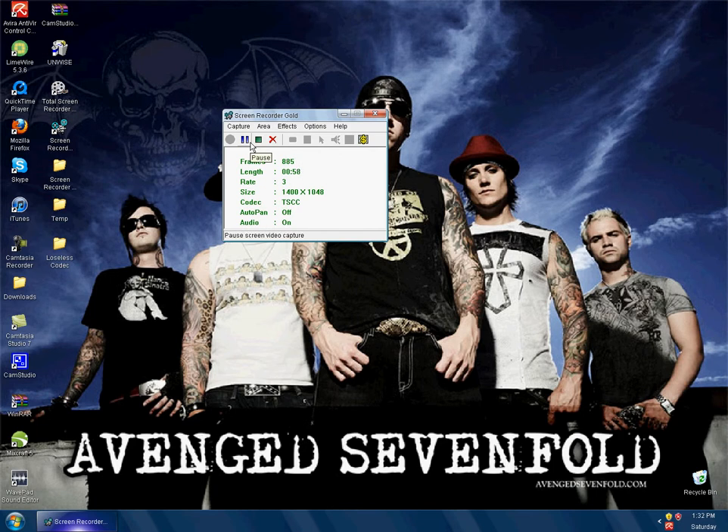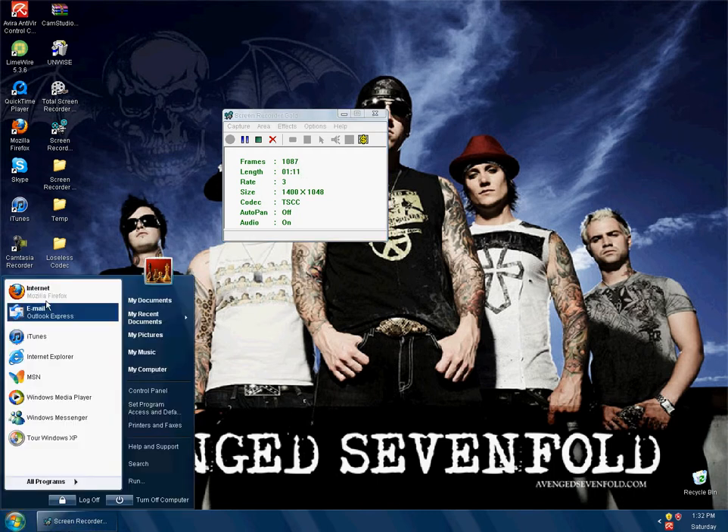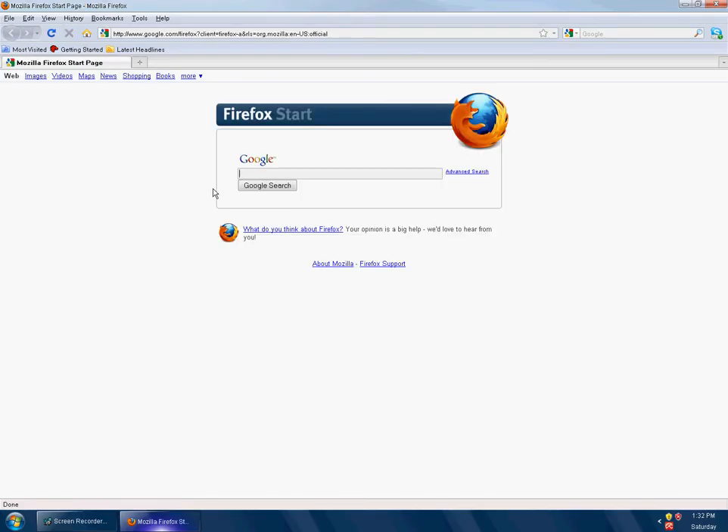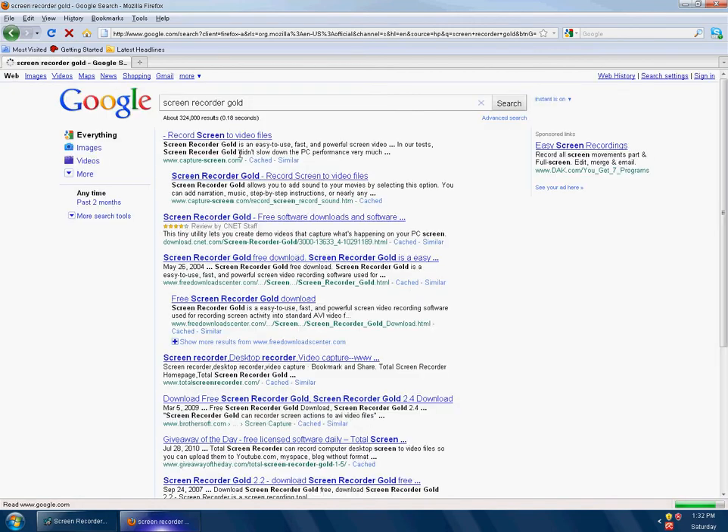It is free, like I said. So I will now show you guys where to get it. And yes, there is a cracked version, but you guys can figure that out on your own, because I don't feel like getting my video taken down. So, I will have it posted — my video — where to get it.